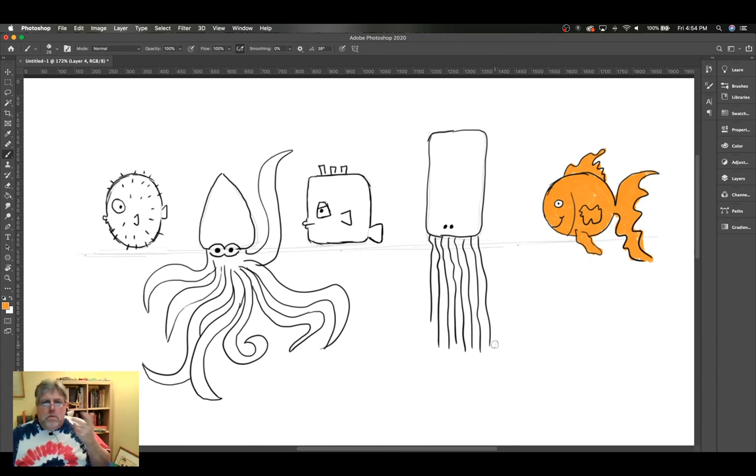If you have requests to draw stuff - like the kids ask me to draw stuff all the time at school - you can use the hashtag and reach out to me on Facebook. If your kid has a request and wants to know how to draw something, I'm certainly willing to give it a shot. I think that's going to do it for today, and we'll catch you on the next one, probably in a couple days. Maybe we'll do one on Sunday afternoon or something. Bye.